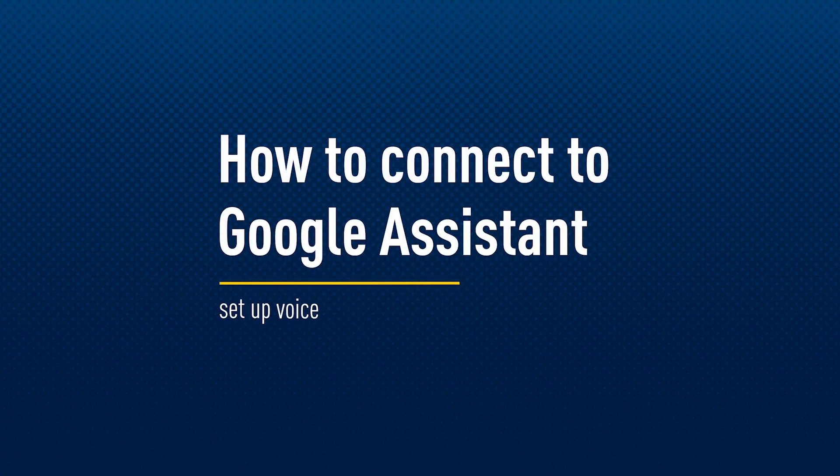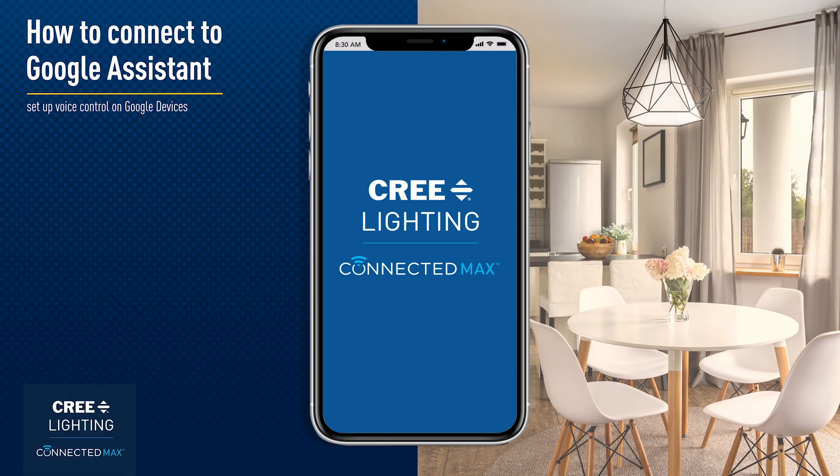How to connect to Google Assistant. Enabling voice control of Cree Lighting Connected Max Bulbs on your Hey Google devices is simple and easy.